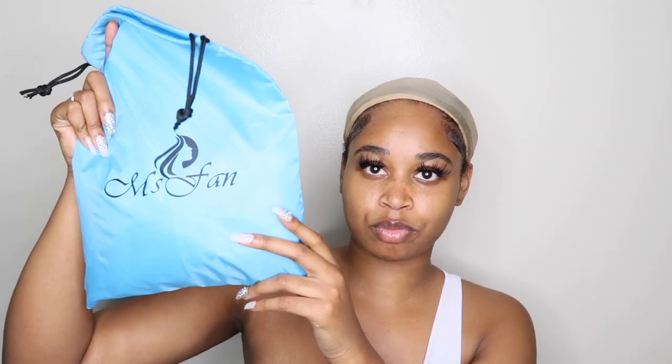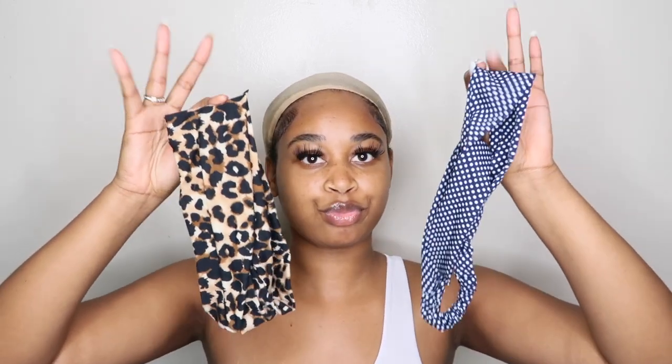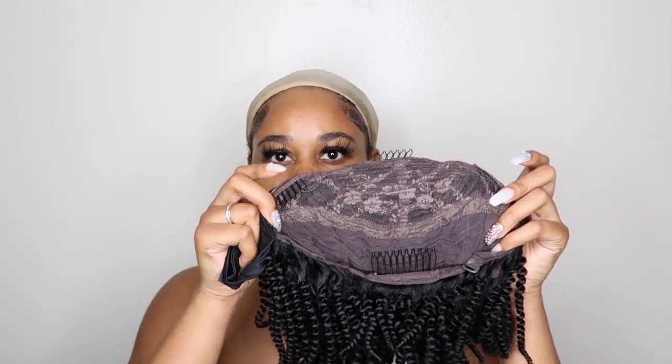So guys, this hair is from Miss Fan Hair. I love that the bag scrunches up for security. They also sent me some headbands, and of course a cap. Putting the hair out — first of all, I just want to say that it is super duper tightly curled, and I love that because I already know the kind of curls it's going to give me.